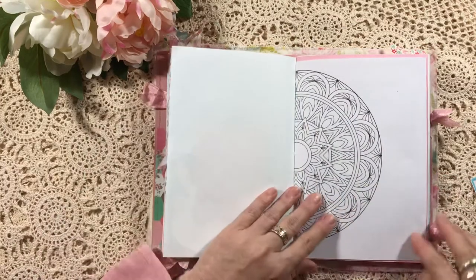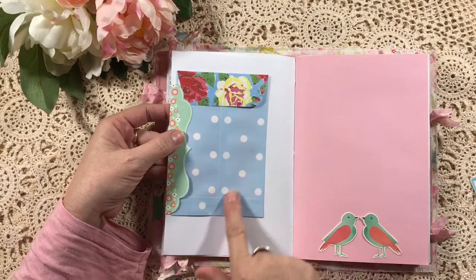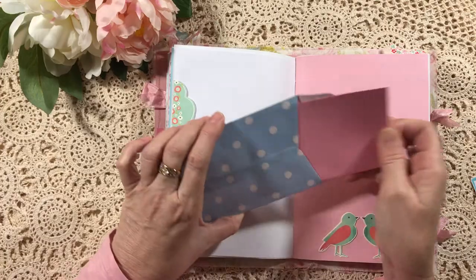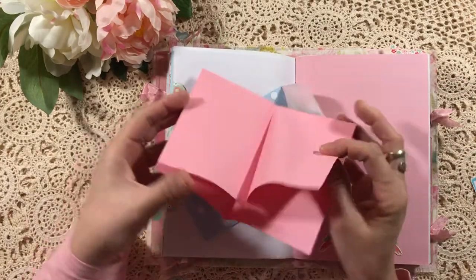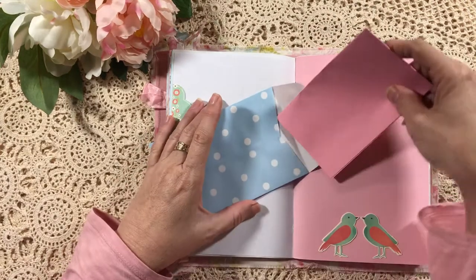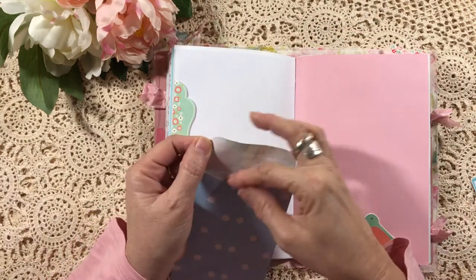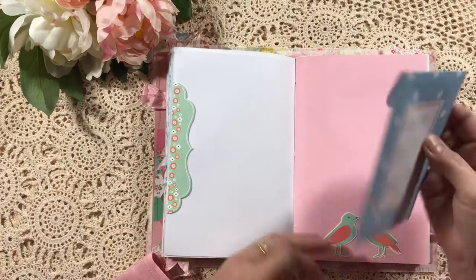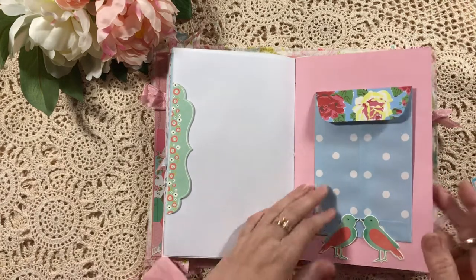This is just out of an adult coloring book — it's just a side tuck — and I've just included one of these Cath Kidston envelopes and just some journaling paper on the inside. This can be moved around wherever you like. These two lovebirds here — I've made that a tuck spot as well.